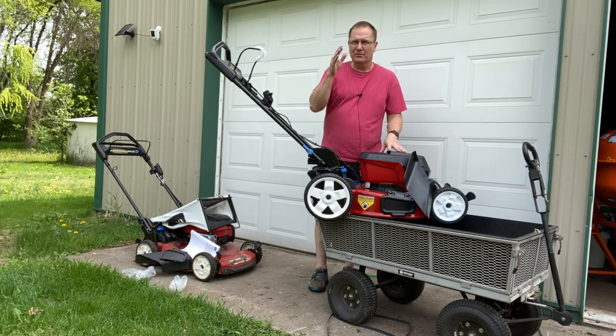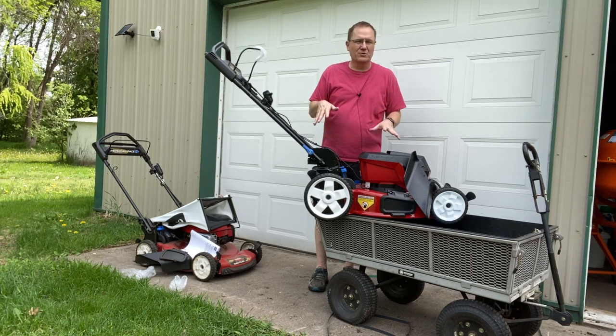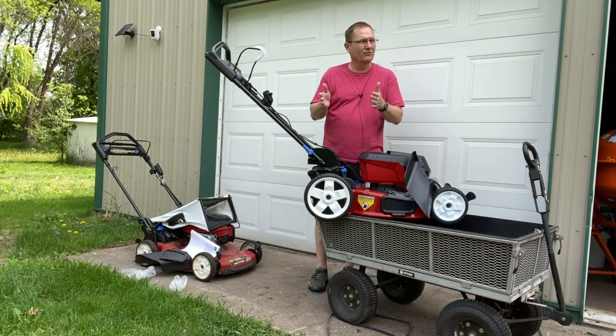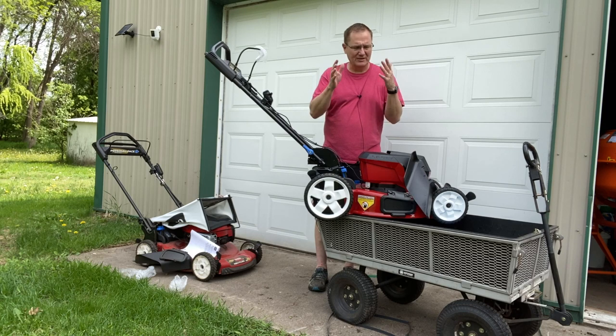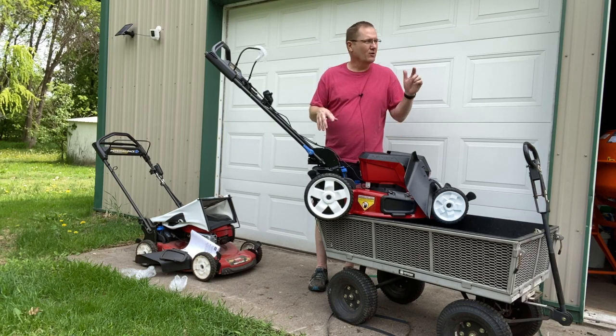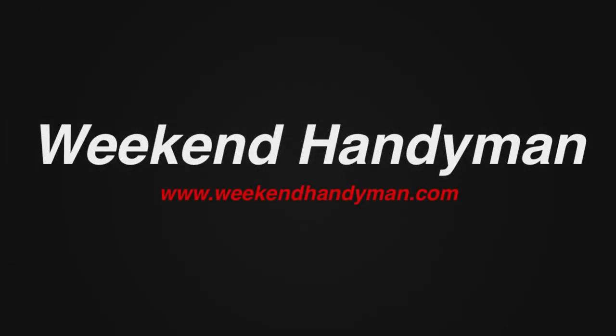We're going to get some batteries in this and go shoot a second video, because I've got a swing set area that we did everything around with the big mower, and the swing set area needs to be mowed with something small enough to get in there. This will be the perfect unit for that. So look for a second video where we're actually demonstrating this 60-volt technology mowing around our swing set area. For more tips and how-to videos, go to weekendhandyman.com.